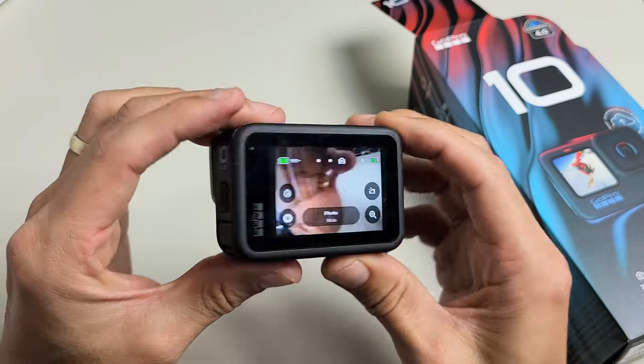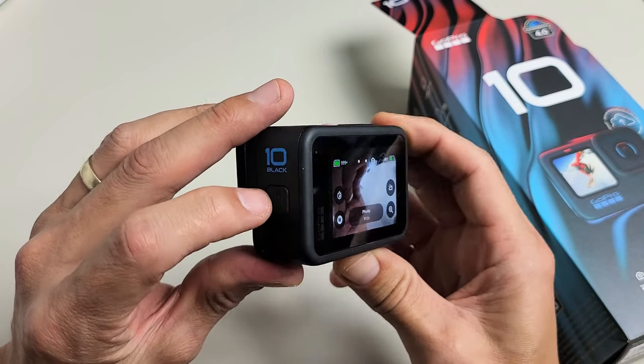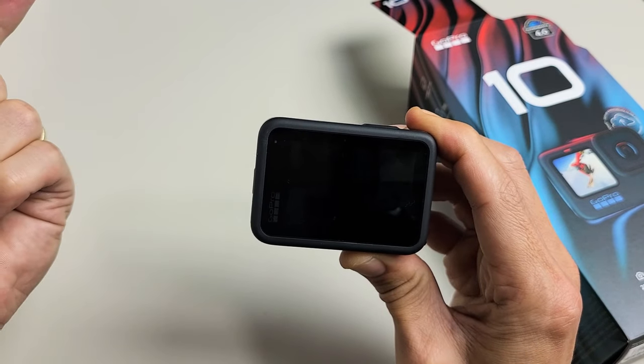It's a GoPro Hero 10 Black. I'm going to show you how to turn it off or on. So first thing is you have the power slash mode button here. If you want to turn it off, just press and hold for a few seconds, and then there you go. If you want to turn it on,